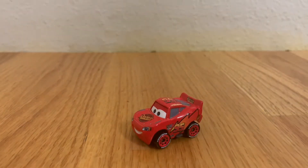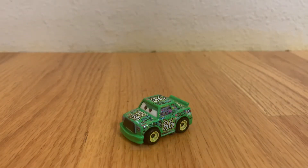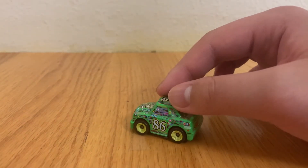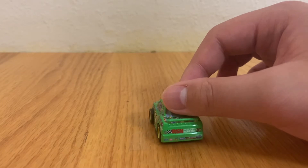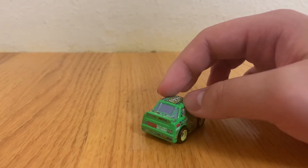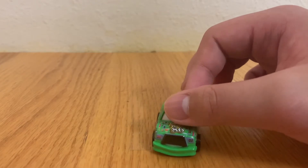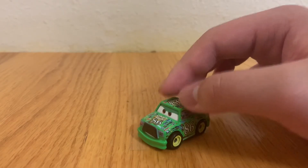yellow and orange. Here is Lightning McQueen's arch enemy in the first Cars movie — Chick Hicks. He races for Hostile Takeover Bank and is number 86. His main colors are green and yellow.